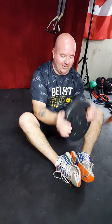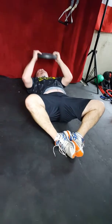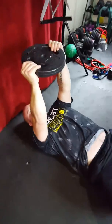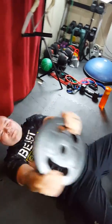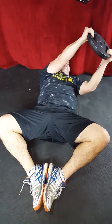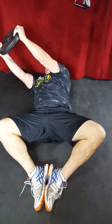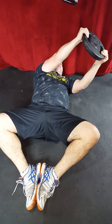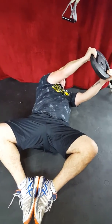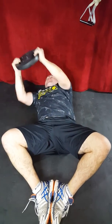Next exercise: bus drivers, five rotations each way. I've got my weight so I can look through the hole. Lean down, legs in the front position, weight up. One, one, two, two, three, three, four, four, five, five.